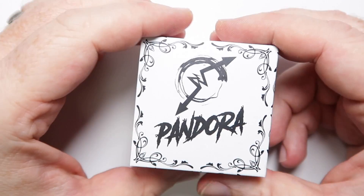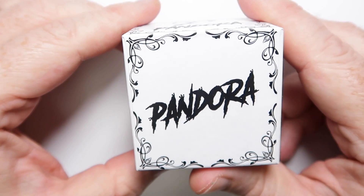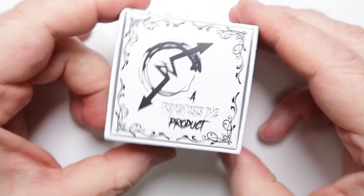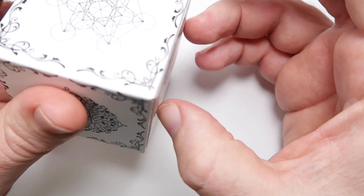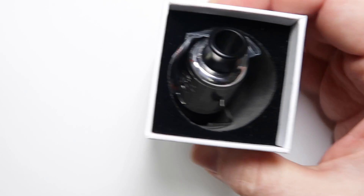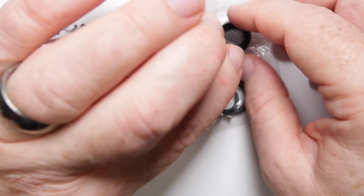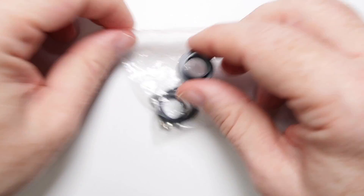So here we are with the Pandora box — white on white, sorry about that. This is the Pandora box, nothing super exciting, some pretty designs going on there and it does say Psychosis Inc down the bottom. Getting this open is a little bit of a challenge but we get there. Inside we do have the RDA, which we'll look at shortly, and a bunch of bits and bobs.